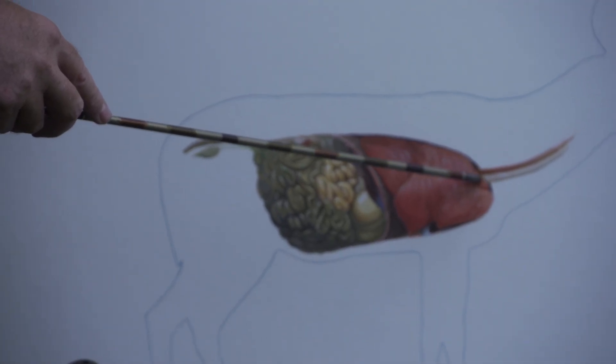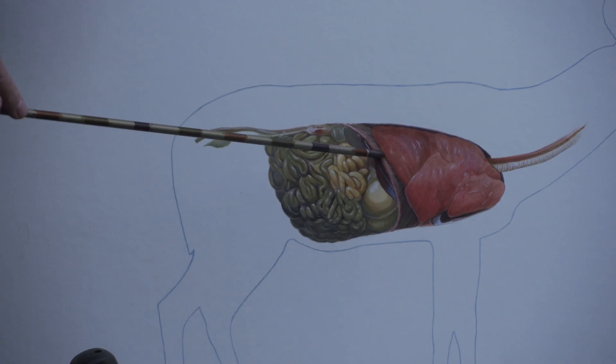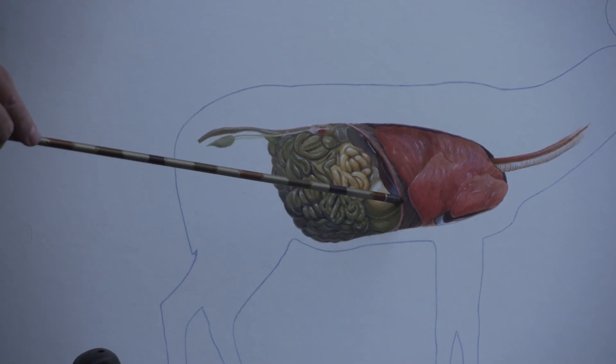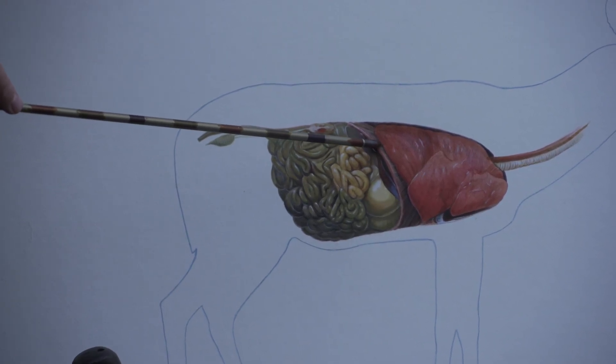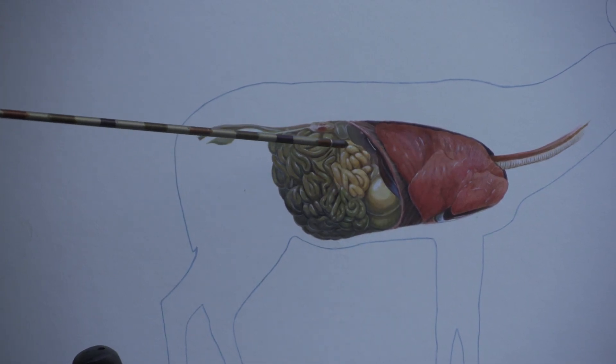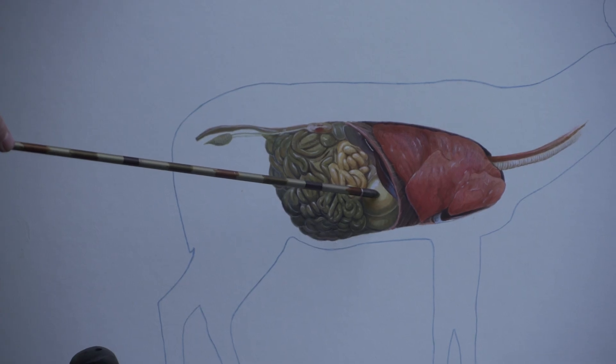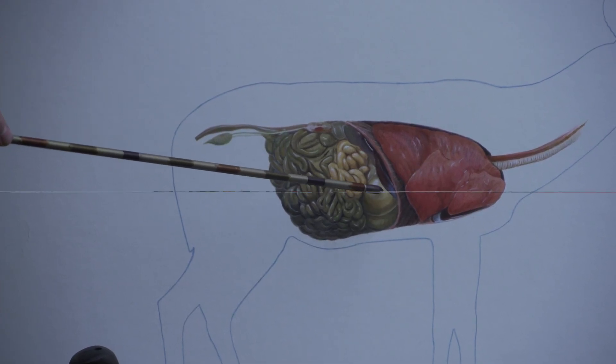Here we have a perfect representation of the deer's internal organs. The trachea leads to the esophagus, hooks up to the lungs, and right here you have the diaphragm. The diaphragm is a thin membrane — it looks like a fleshy lining that separates the thoracic cavity from the stomach cavity.